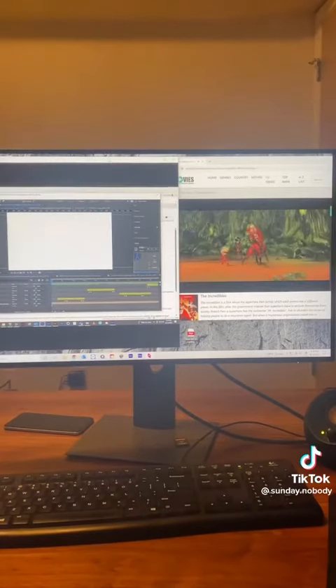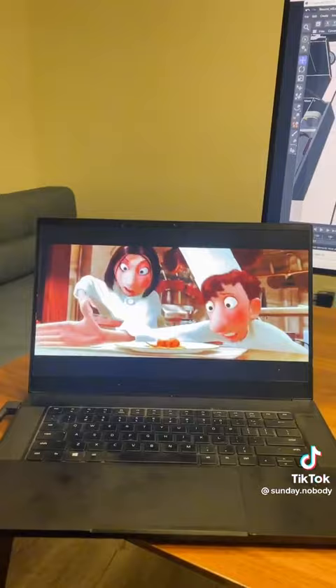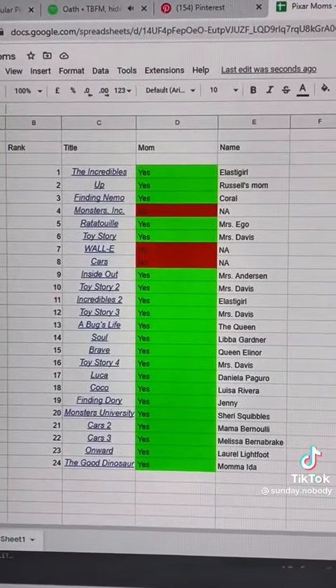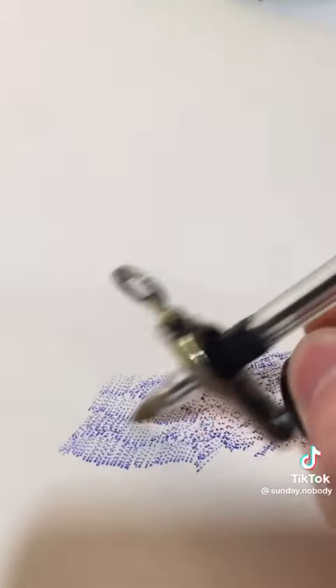I started off by watching every Pixar movie — I did this at work, kind of in the background. Then I ranked them all and made a spreadsheet figuring out if it had a mom in it or if it didn't.